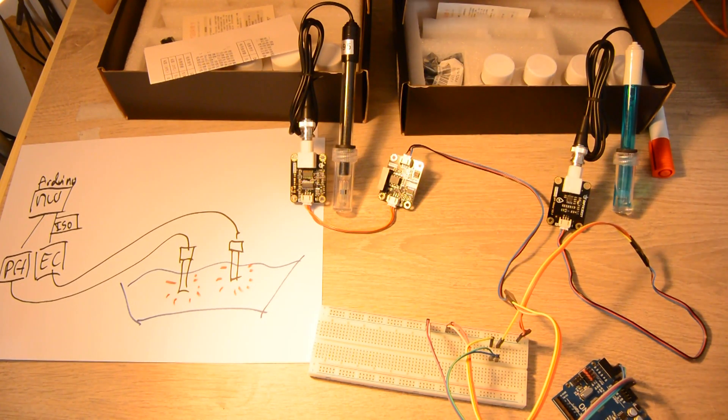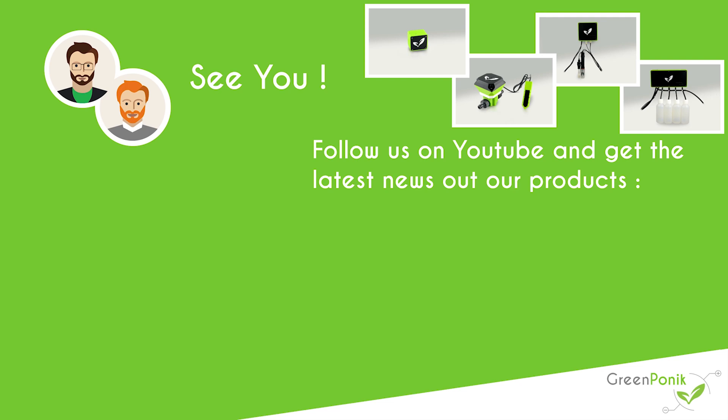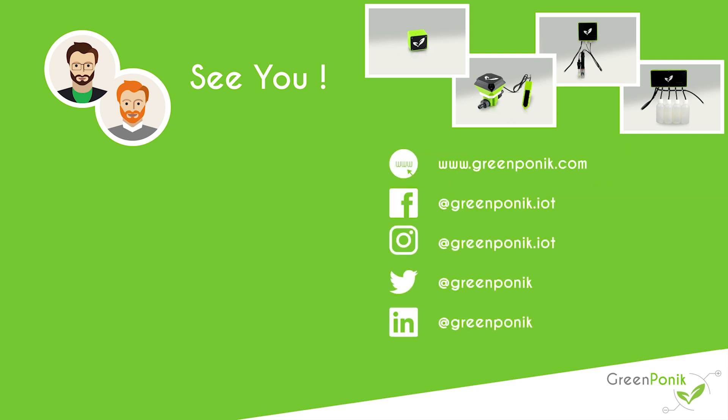And voilà — with this configuration you can measure conductivity and pH simultaneously in solution and get very accurate results. Remember: you only need one isolation module for two sensors. If you use three sensors, you will need two isolation modules. Thank you for watching. If you want to support us, subscribe to our YouTube channel, leave questions in the comments, visit our website and social networks for the latest news, and subscribe to our newsletter to join the product test program. See you next time!